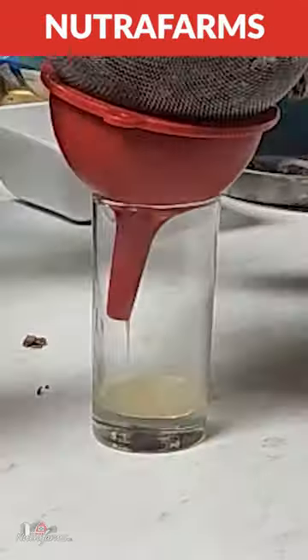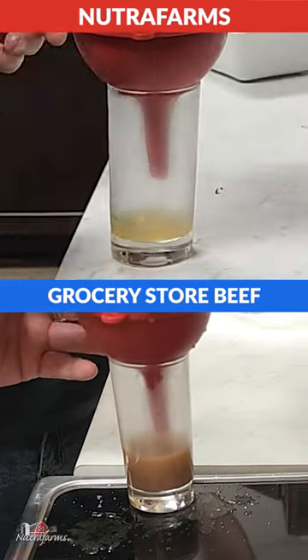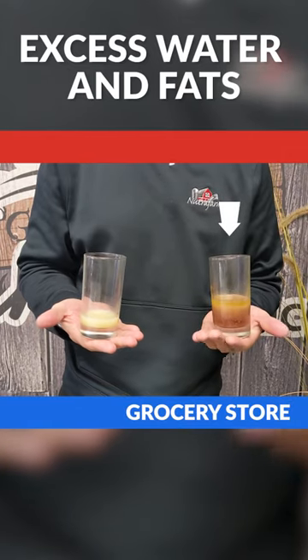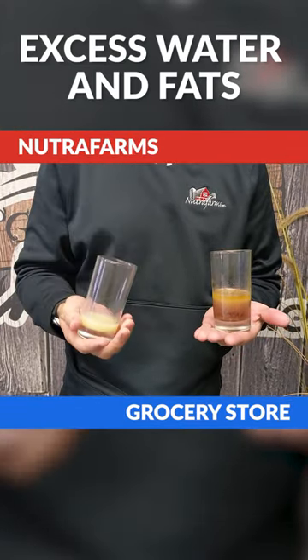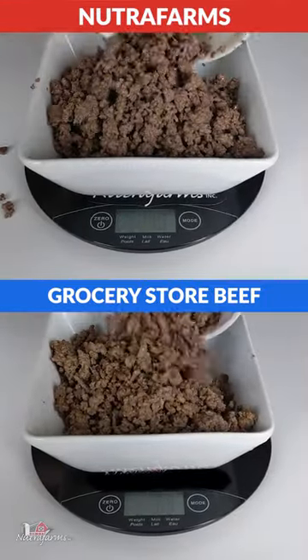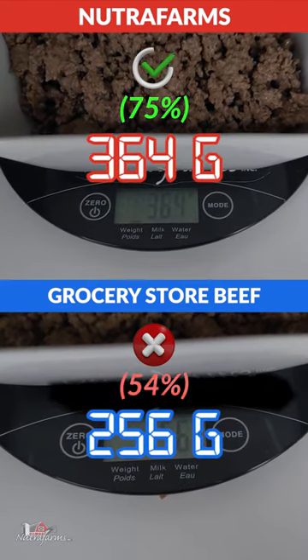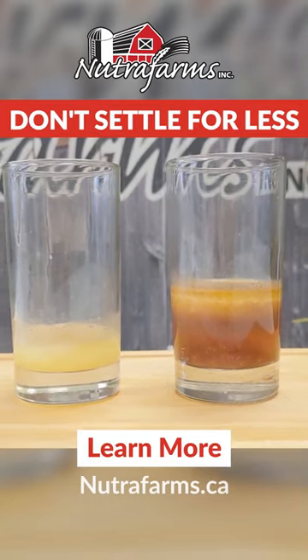After that, we strained it to see how much fat and liquid came out of each. The grocery store beef was really jiggly, but Nutra Farms — crazy — it had solidified. Afterwards, post-weigh, you can see the grocery store beef lost over 45% of its original weight. Don't settle for less.